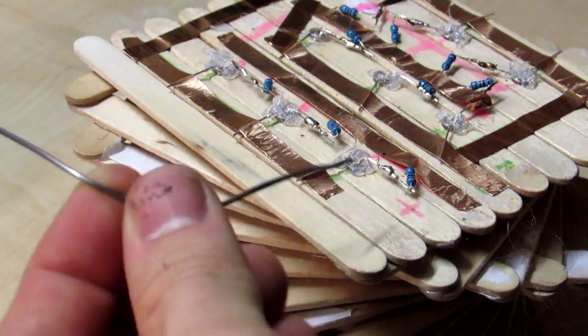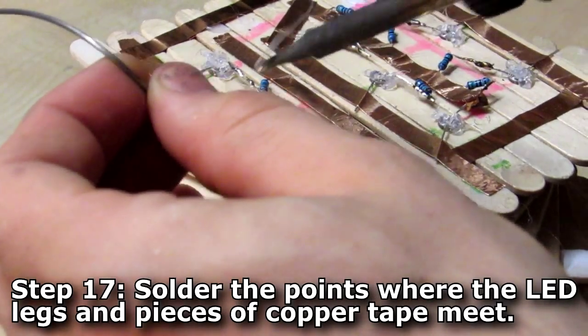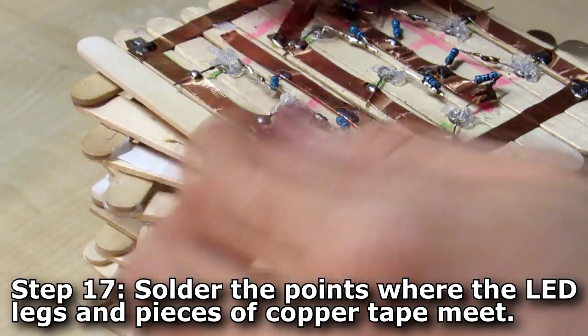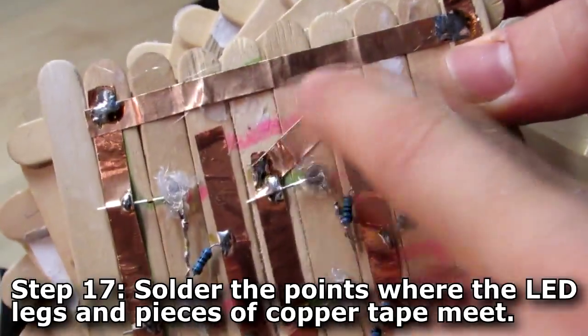At this stage you may find that if you tin the resistor legs beforehand it can speed things up. Next, use your soldering iron and solder to go over all the points where the LED legs touch the copper tape, and where the copper tape pieces join in the corners. This ensures a really good connection and good conductivity between your pieces. If there's a little accident, don't forget — as it's copper tape you can just unpick it and smooth it back in place.